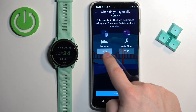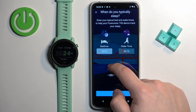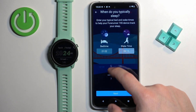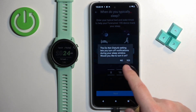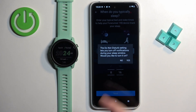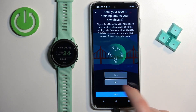Here we can set the bedtime — basically the time when you're going to bed and the time when you wake up. This is useful if you want to use the do not disturb mode during sleep, which mutes all notifications on your watch while you're sleeping. You can tap on the frame under the bedtime to customize it by swiping up and down on hours and minutes, then tap on the wake time, and tap on next. You can select to turn on or off the do not disturb mode during sleep. Then we can agree to send recent training data to our watch — I'm just going to tap on no, and tap on next.